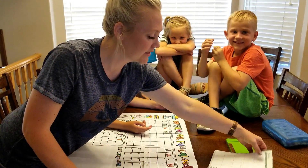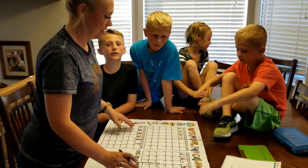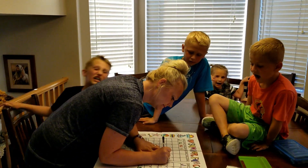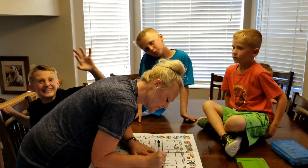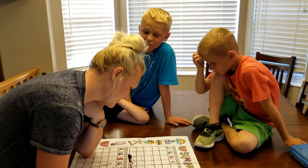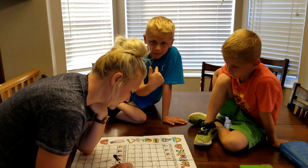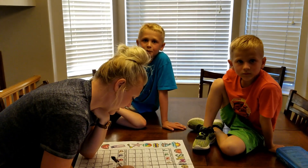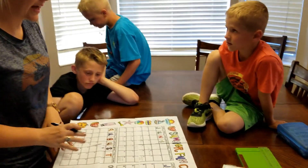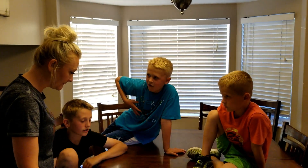Now we're into June, so let's do June. We'll put McKay's birthday on there — how old is McKay gonna be? Nine! And then the Gibson reunion — wow, there's a lot of fun stuff. And then we have the all-star baseball game. So that is all the stuff we have planned.